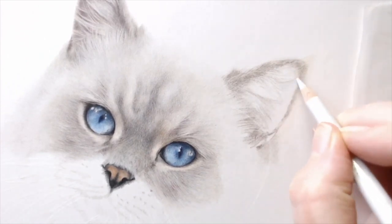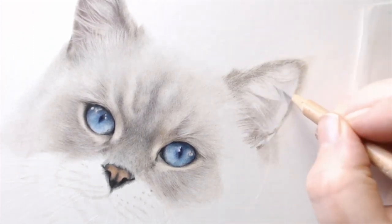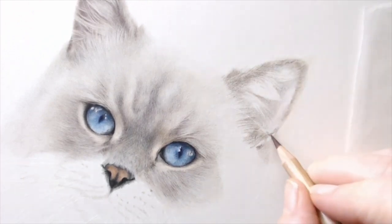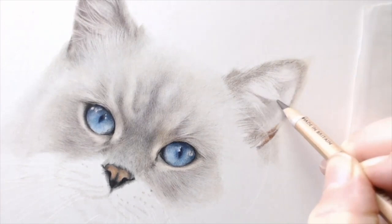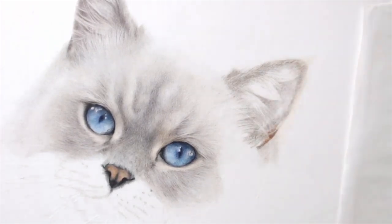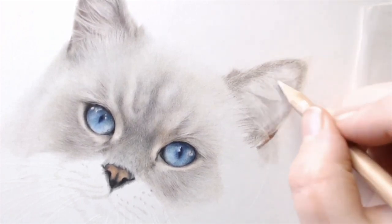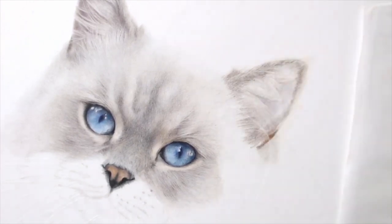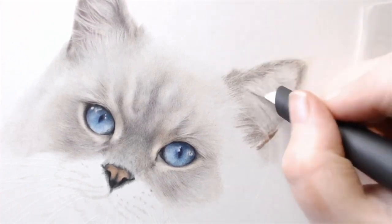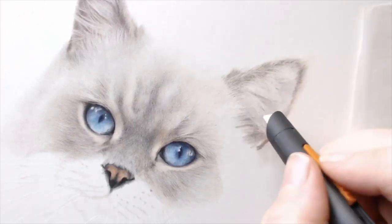Starting the second ear the same way as the first — bringing in very soft colours to begin with. I find it much easier to work up to the darks; it means that if something goes wrong you can easily cover over the top rather than going straight in with your darks. Really looking beyond the details, looking at what's behind those fine white hairs and working from the inside out. I can build it up gradually, and as I bring pencil marks in and use the slice tool I can create shapes, go in between them with pencils to create shadows, and it starts to look really realistic.